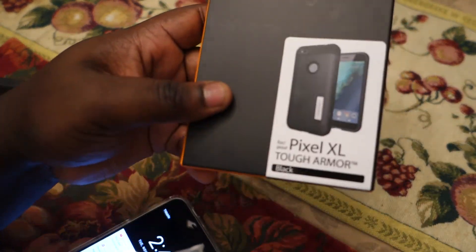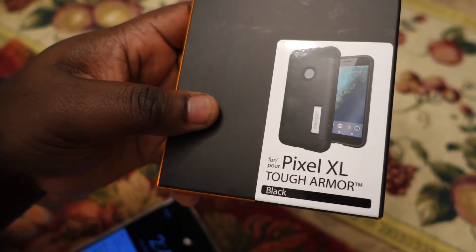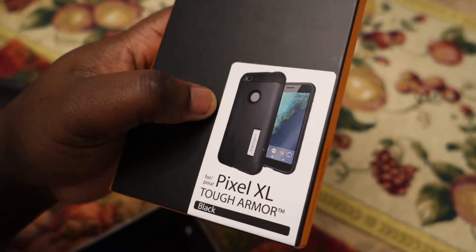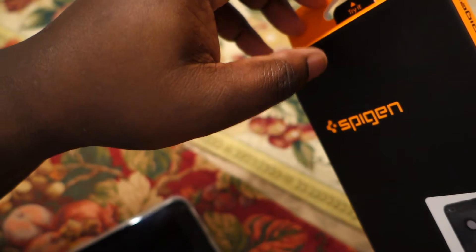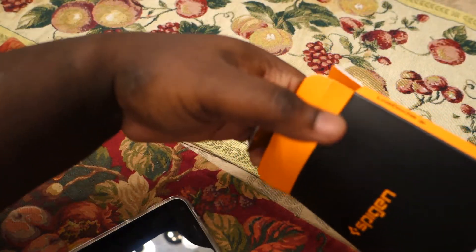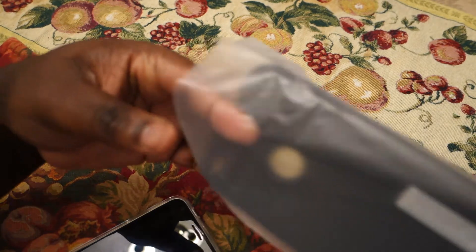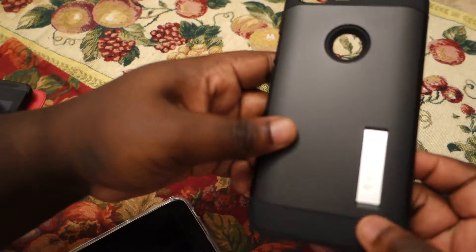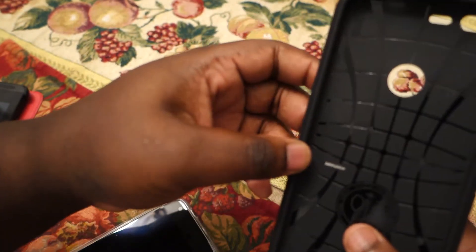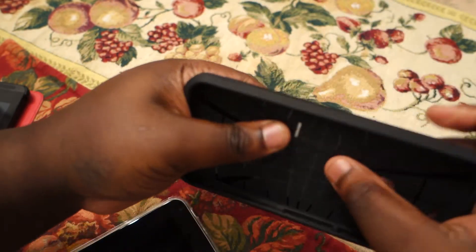The last case is the Pixel XL Tough Armor, also in black. This one is supposed to provide a bit more protection. Let me go ahead and unbox this. The case itself has a kickstand on the back of it.